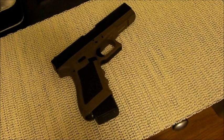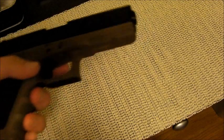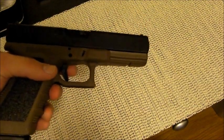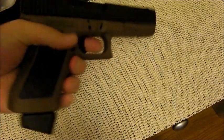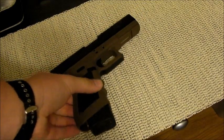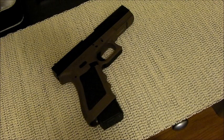This particular Glock, being a full size, has the rail of course, so you can add lasers and lights to your heart's content. Everything is basic on this Glock — very easy to use, very ergonomic, and very reliable.